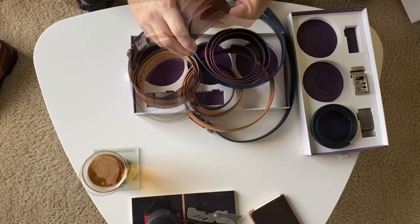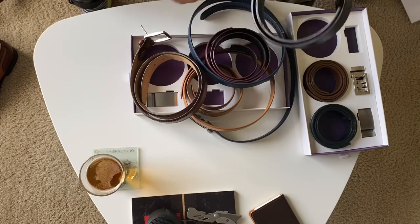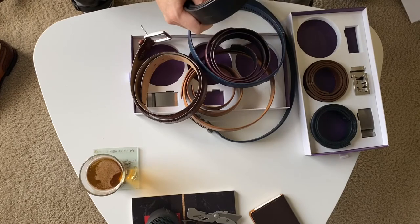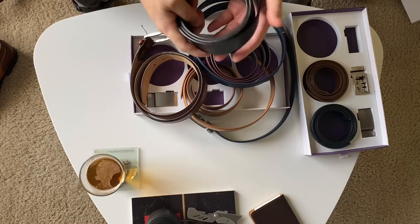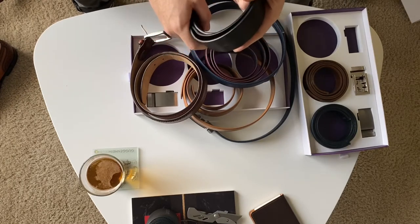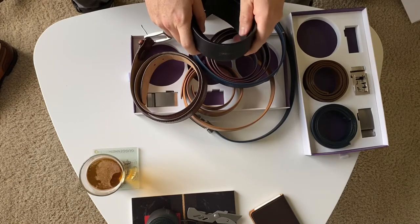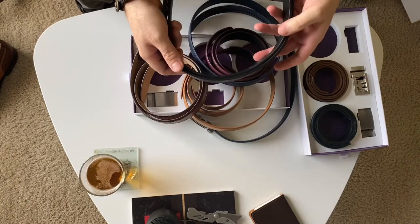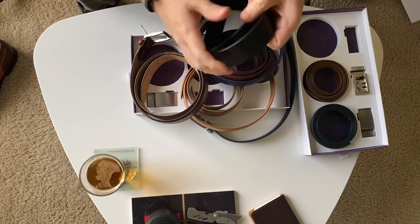I definitely recommend Anson Belt. Just kind of look for what you like and what you're going to wear, but also look at the quality of the stuff that you're getting. A full grain leather belt is going to last you a lot longer than a genuine leather belt. And when you're talking fake leather, I would definitely recommend to steer away from that because it's not going to last you. This one — I think it's a Murano — it is a full grain leather, so it is very good.